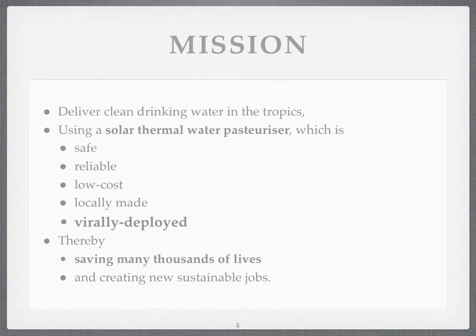The mission of this is big, and I'd like you to think if you or someone you know can join me. I want to deliver large amounts of clean drinking water in the tropics using this Cinderella technology. It's forgotten, not very sexy — nor is diarrhoea — but it will save lives. This solar thermal water pasteuriser is potentially extremely safe, very reliable, low cost, locally made, and if all those can be batched together it can be copied and virally deployed without external intervention of any significant amount, apart from maybe some language-free videos on YouTube to show people. And that way it could save many thousands of lives, and it can create sustainable new jobs.